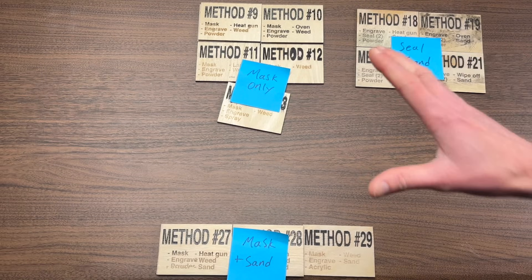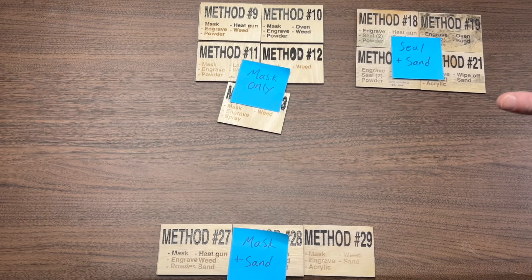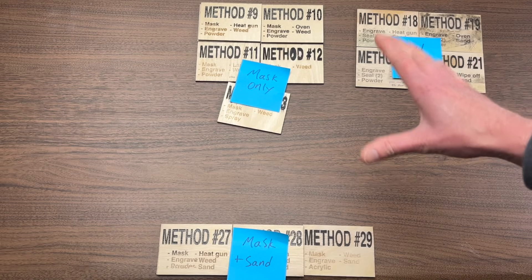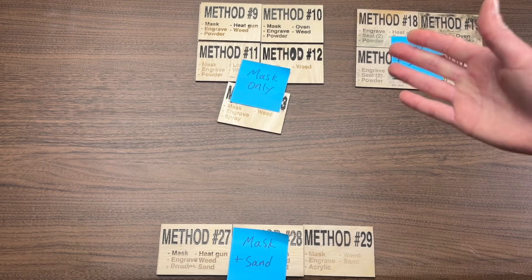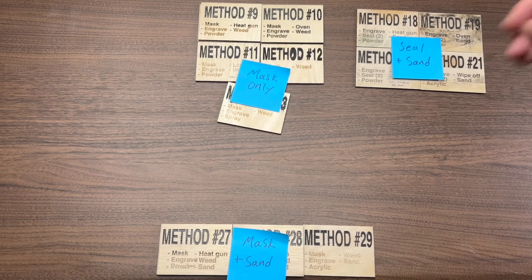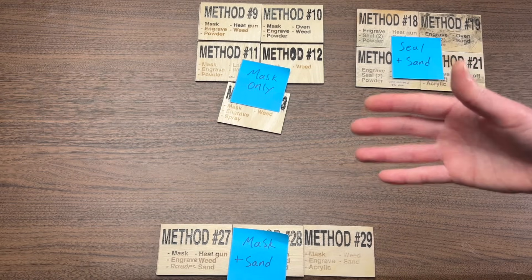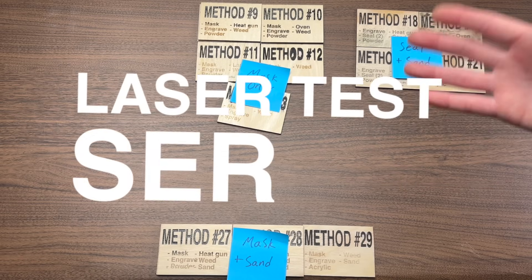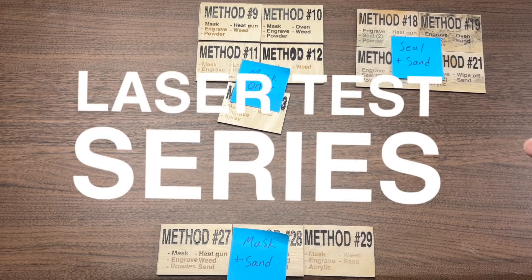We now have three blue groups left, and within each group you may notice that there are some pretty good-looking options and others that still look pretty sloppy. Now we're going to zoom into each of these remaining blue groups and compare the methods within them. By the way, if you're liking the experimental approach in this video, this is actually the first video I'm making in a new series I'm very creatively calling the laser test series, and I'll link to the full playlist at the end of this video.